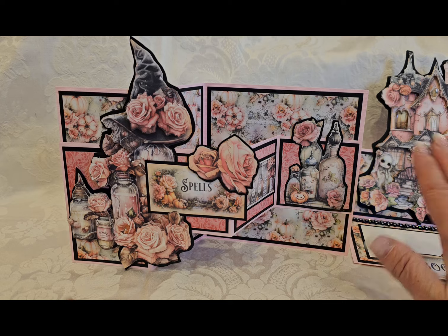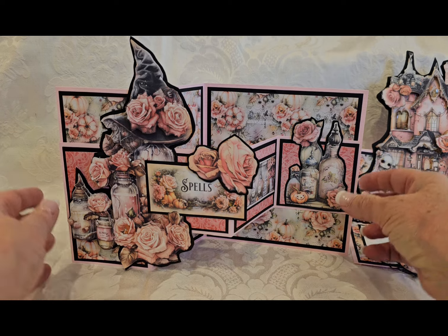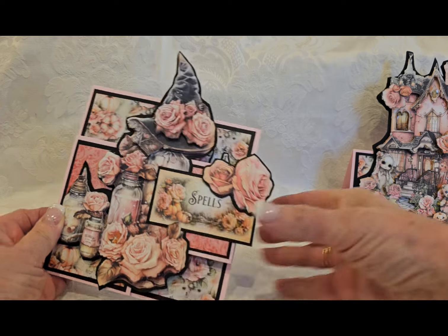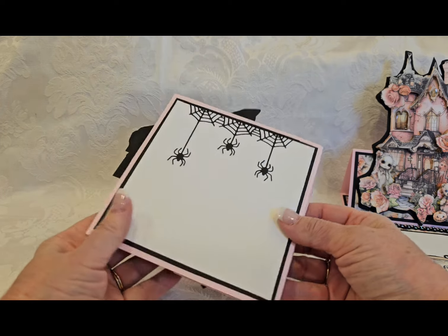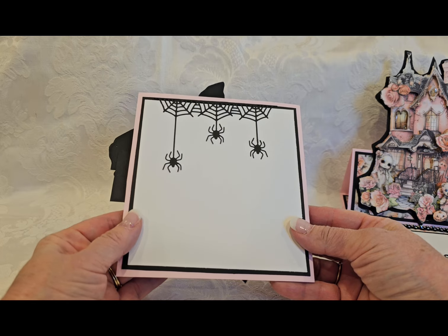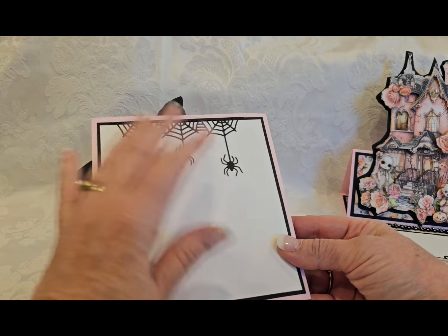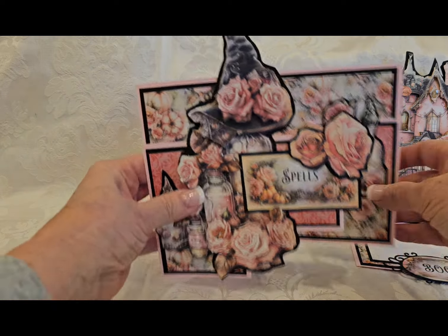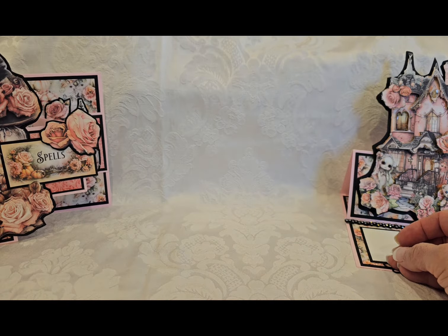You can see how this one stands up, and now you can see how this one stands up. On this one you can see this is your sentiment area. On this type of card, I made the whole back of it the sentiment area. And I added these really cool spider die cuts. So, card number two.